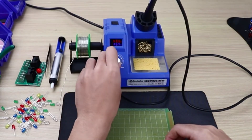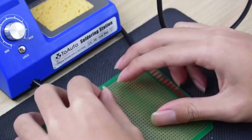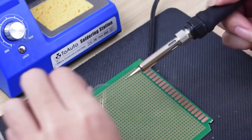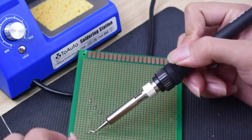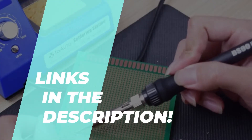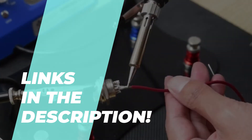Best soldering stations of 2023: precision and reliability for electronics. Not everyone can afford big bucks on the best product in the market, so in today's video we will show you some of the best budget options in the business which you will be satisfied with. Head over to the description to know the latest pricing and information on our featured products.